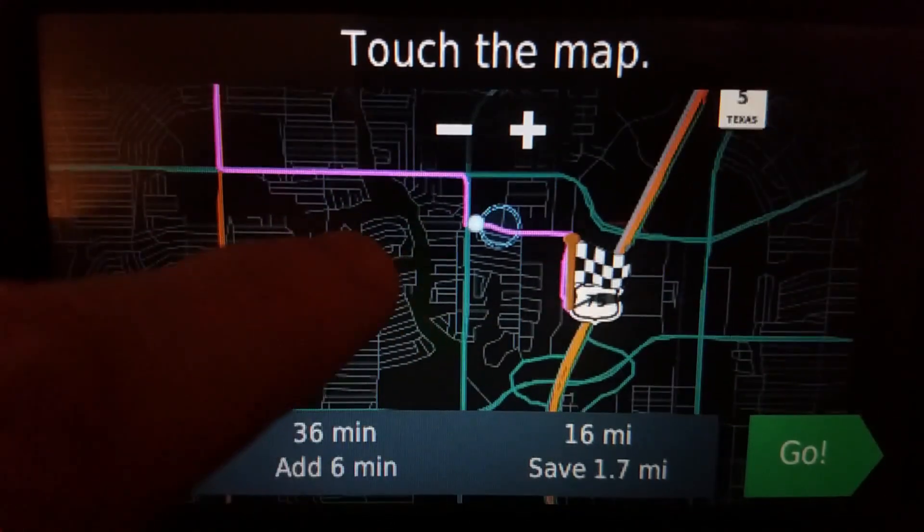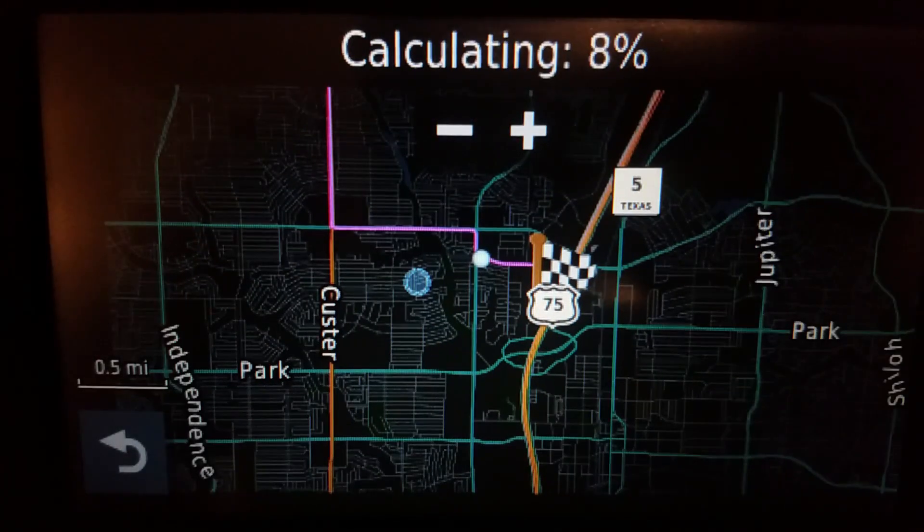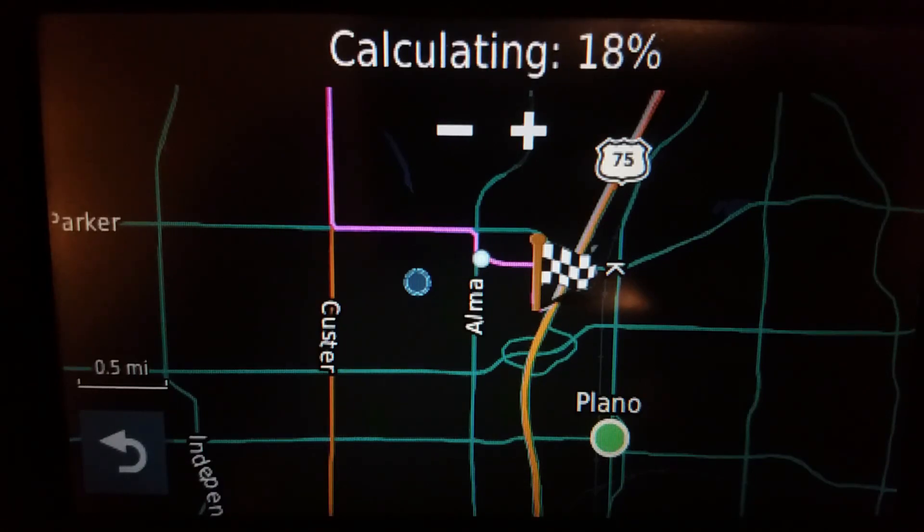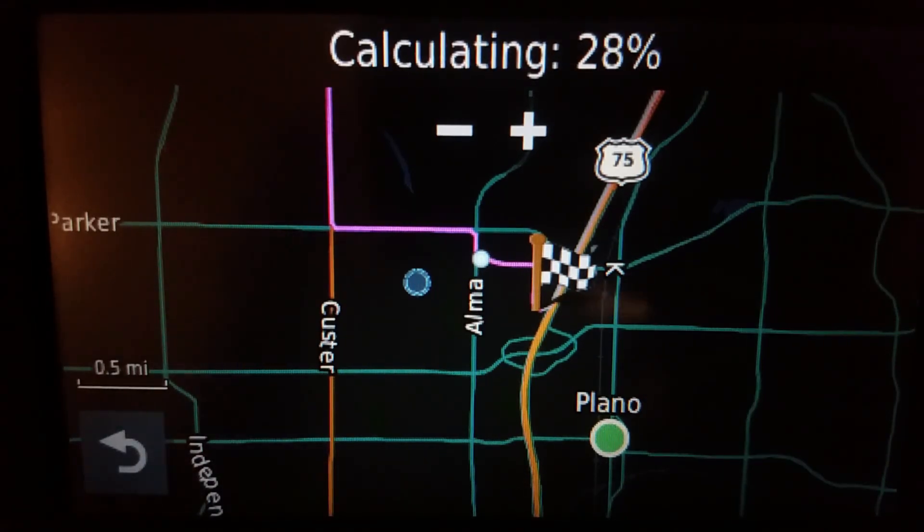Yes — success. I'm going to leave this in because I'll show how to remove it when you make a mistake. That means it has to calculate two more times, but when you make a mistake sometimes you just gotta wait it out.